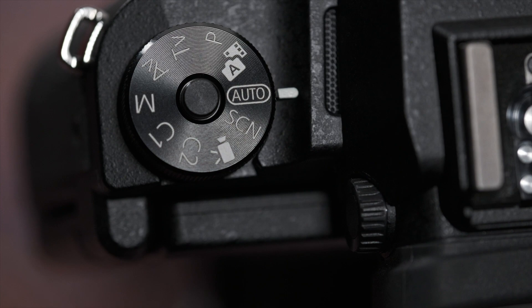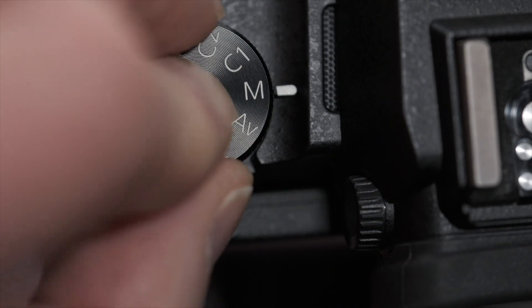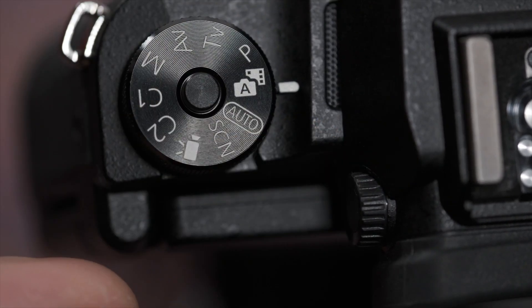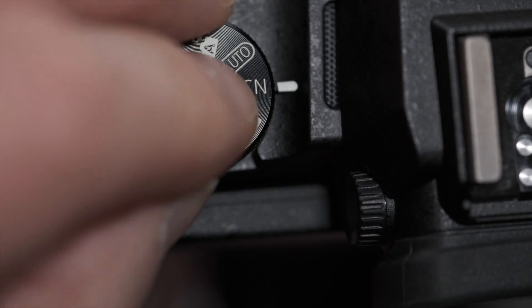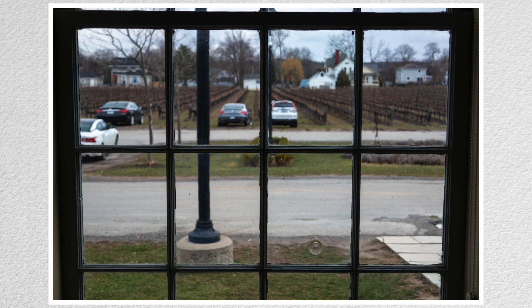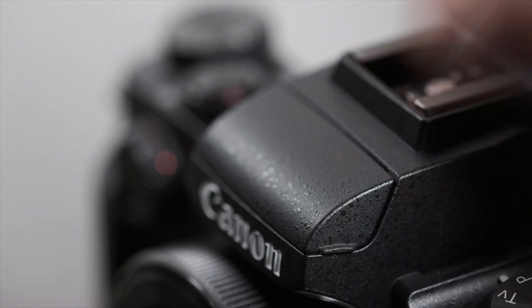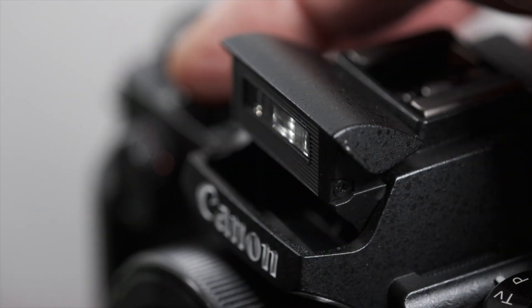There's a press-and-turn mode dial on the left: auto, four exposure modes, hybrid auto, scene, video, and two custom positions. I'd have liked press-and-turn on the exposure compensation dial also, which is easily accidentally adjusted. There's a small manual flash and a flash shoe.